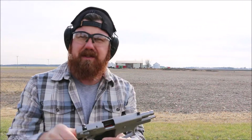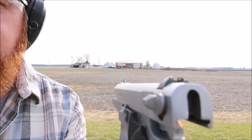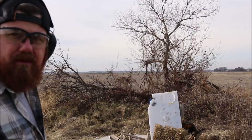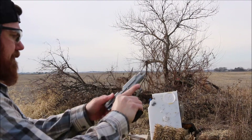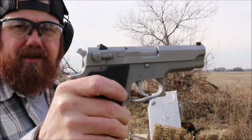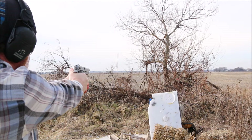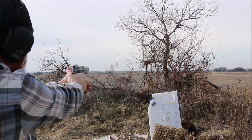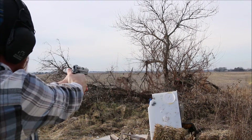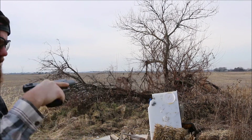This is the earlier model that does not have the adjustable sights, so the sights are pretty small. That would be one negative — not horrible, but not great. Shooting at a paper plate down there. Let's de-cock it and try double action.